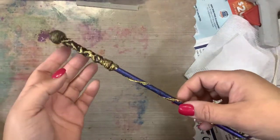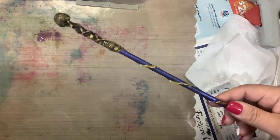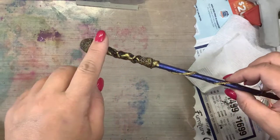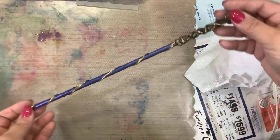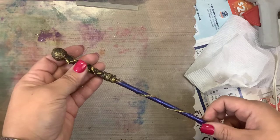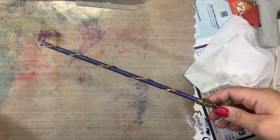Here's my wand. Leah's is still drying. All I did was after the iridescent paint I took some Arteza Gold Paint, painted over my twine, and then rubbed that gold paint right over the top of my black handle. So there we go - it just takes a little hot glue gun and some inexpensive dowels. You can also use wooden chopsticks, and whatever paints you have around the house will work. Thanks for watching, guys - bye-bye!